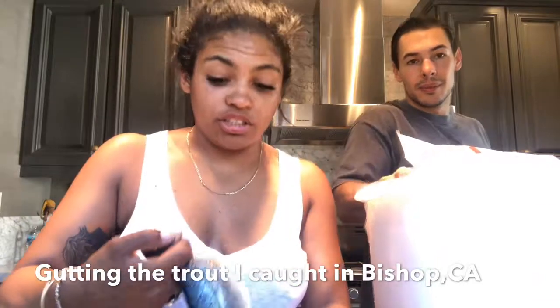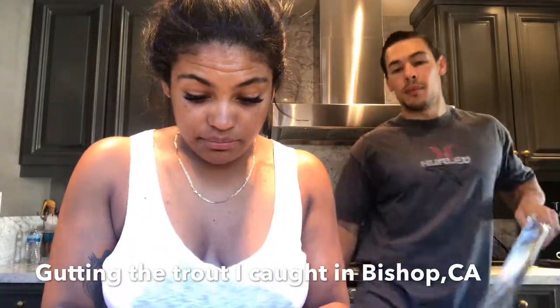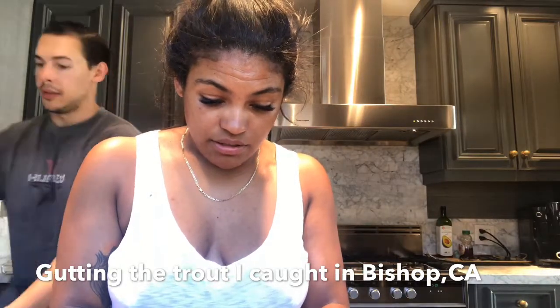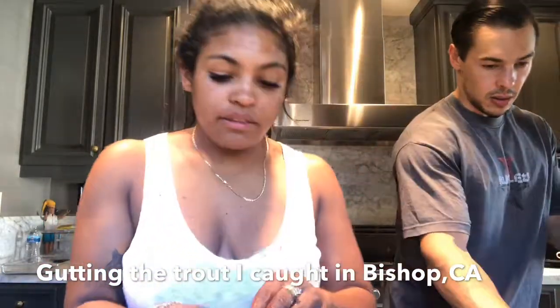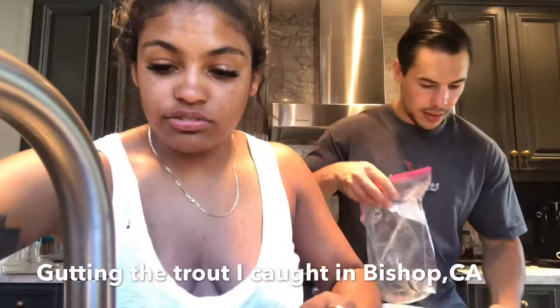I did not check to see if that was a male or a female because I ain't got time. There is a line of blood — you can see the cavity — and I've got to rinse that out.